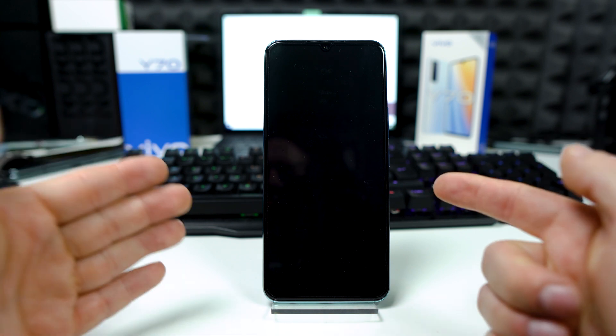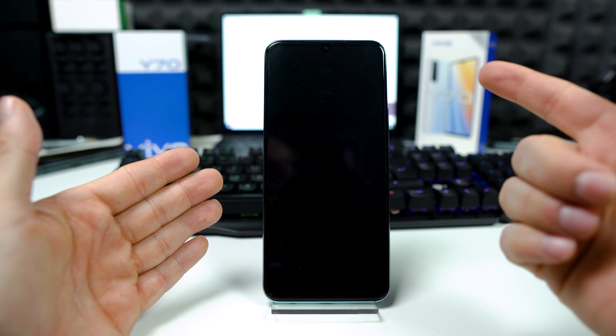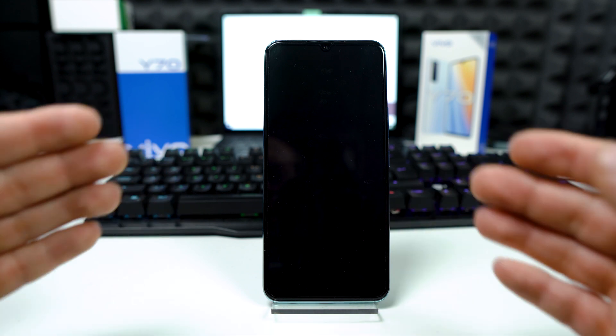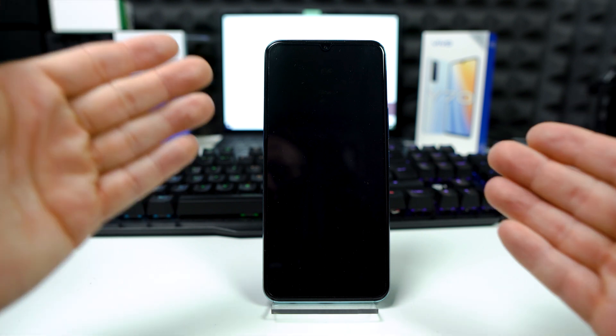Now you have to press and hold at the same time the power key right here and the volume up key right here. You have to hold these keys until the logo appears on the screen.